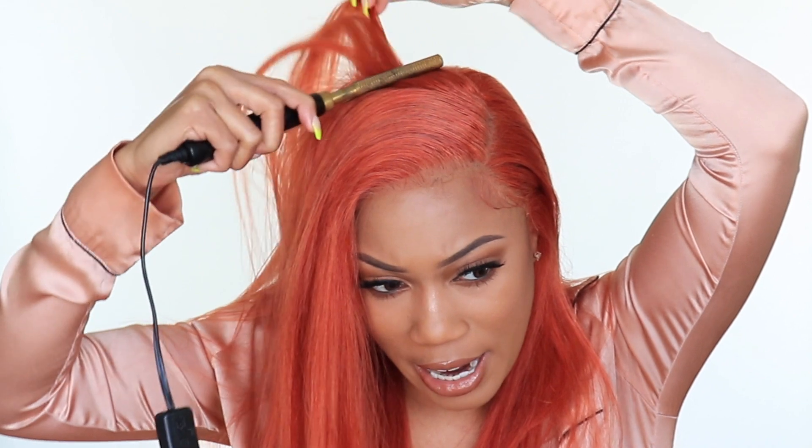There have been times where I've had 613 hair and needed to go through and literally pluck out the entire frontal — that's a lot of work — so this is a refreshing change.